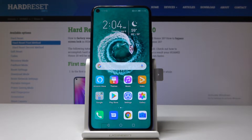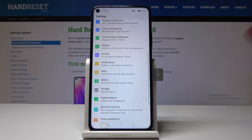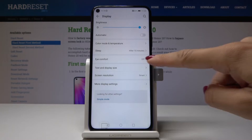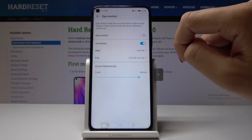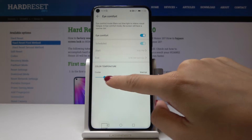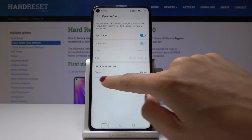Now let's go to the second method. We will open iComfort mode from the settings, where you can also personalize this mode. First, open the settings, then go to Display and here you'll notice the iComfort tab. Simply open it and you can switch it on and off by tapping on the switcher, and you can personalize the temperature to pick cooler or warmer colors.